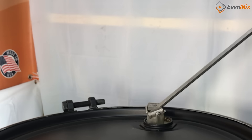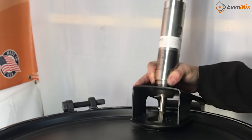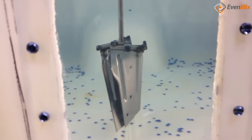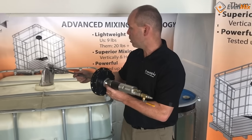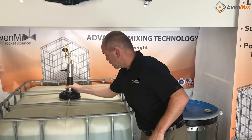Either of our drives fit all of our mixers, so you can use either drive with each one of our mixers. They both can be moved between an IBC mixer, a drum mixer, or even a large tank mixer. Our simple modular design and various accessories give you endless possibilities when looking at mounting options, making the mixers easy to use and move around.